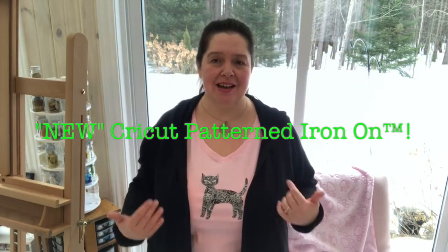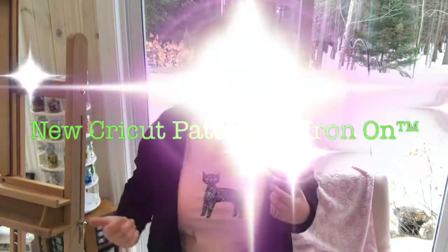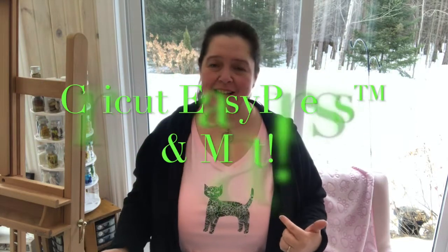If you'd like to make a cute t-shirt similar to mine, I have all the instructions that you need. It is so much fun to make and it is super easy. To make this I used my Cricut Explore Air 2, some new Cricut patterned iron-on — yes, patterned — and the new Cricut EasyPress. It's really easy to make, it's fast, it's fun, and you'll be ironing on everything in your own home and wardrobe in no time. So if you're looking to make some of your own iron-on, stay tuned.